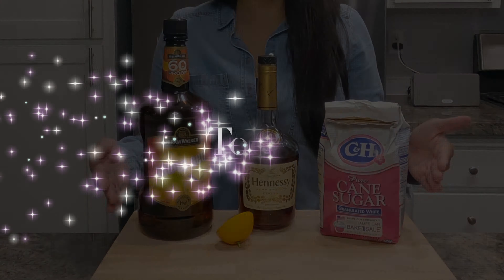It's tool time! Let's go grab: ice, a shaker, a martini glass, a jigger, and a juice squeezer.